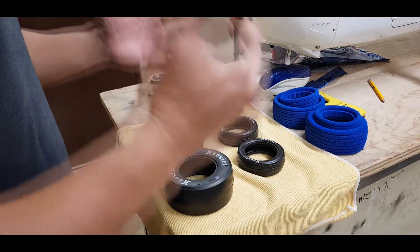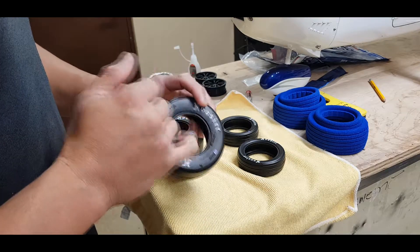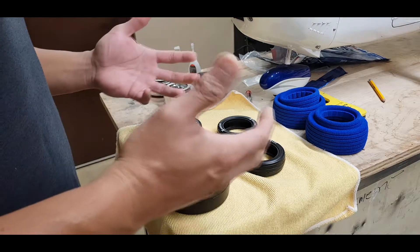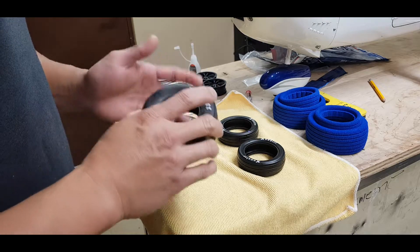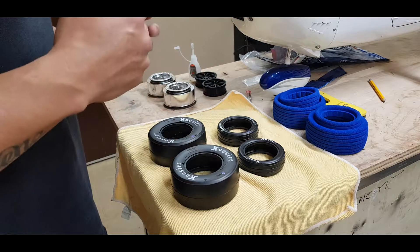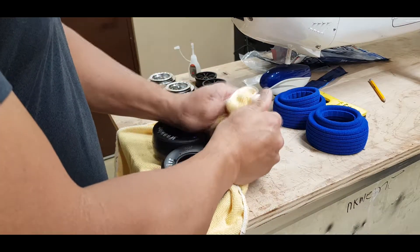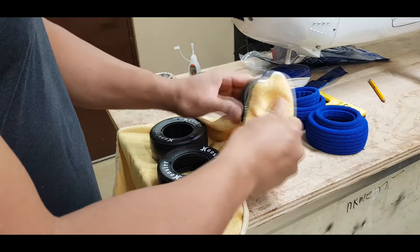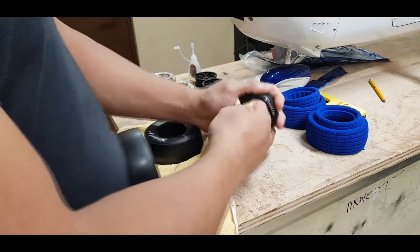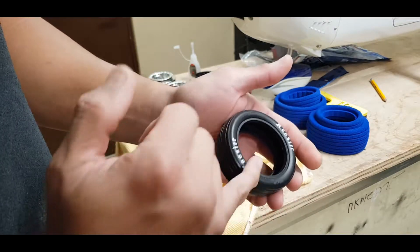The tires are all cleaned up — I used Simple Green. Simple Green will remove white lettering and stuff if it's basically drenched and left to sit. But if you're just doing a quick cleaning, spray the Simple Green, rub it down, and rinse it off really good with lukewarm or hot water. From here I'm just going to dry the tires out, get all that water out, and get it nice and clean and dry.